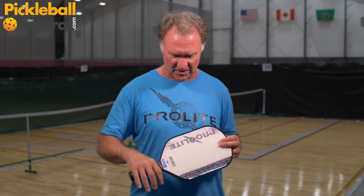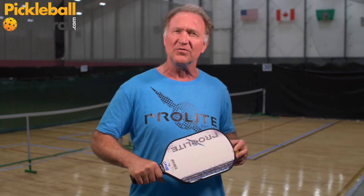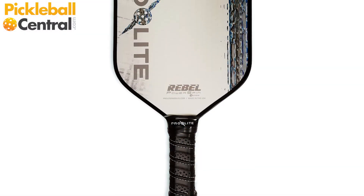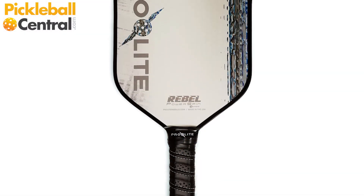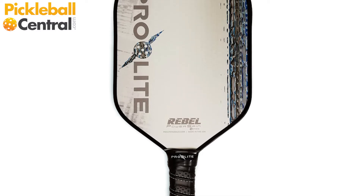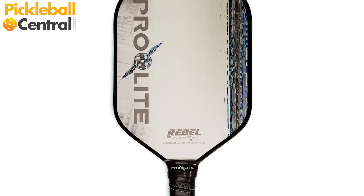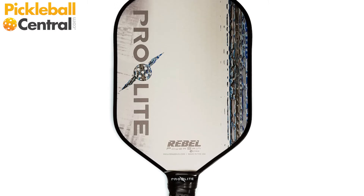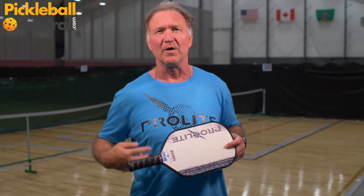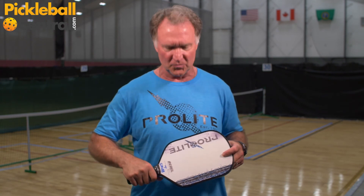I enjoy it because it gives me some good feedback when I hit the ball and some good spinning. The surface on this is kind of rough, which gives me good power and good spinning availability. I like the elongated portion of it — it gives me some good feedback. I love the handle; I don't have to take the wrap off and re-customize the handle for me. I just love this paddle.